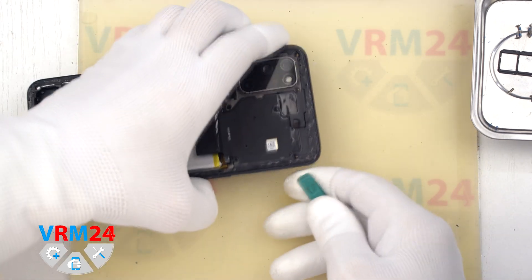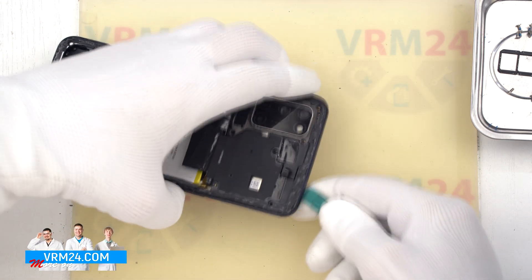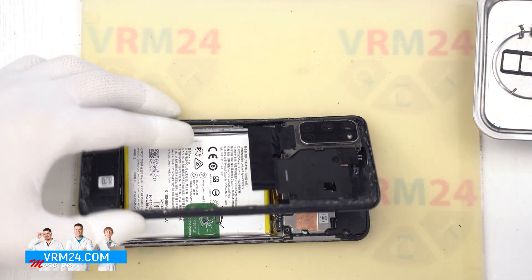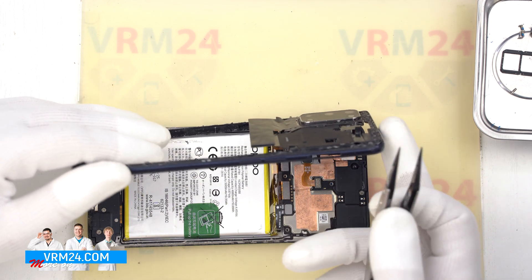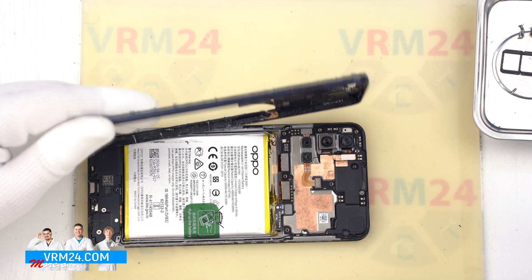We carefully detach the middle cover. We need to lift it carefully and turn it over so as not to damage the fingerprint sensor cable. Then we disconnect the fingerprint sensor connector with a non-metallic tool, and also disconnect the battery connector with the same tool.